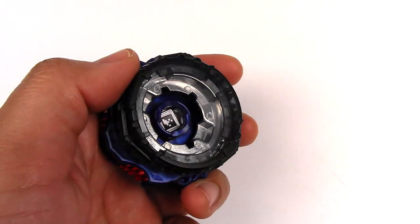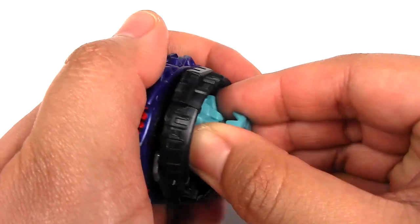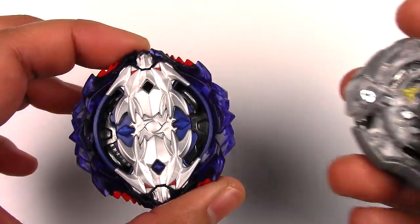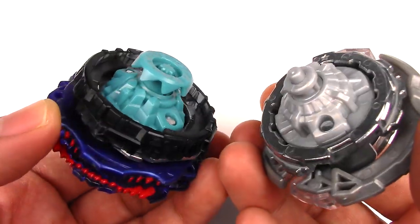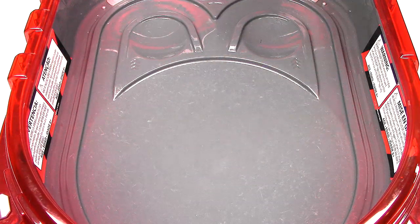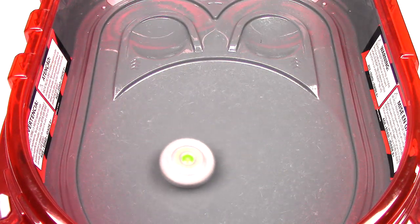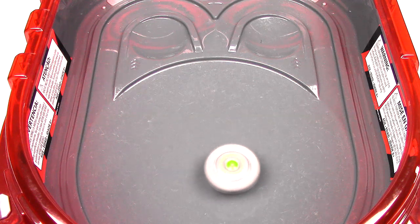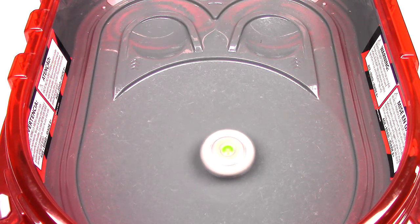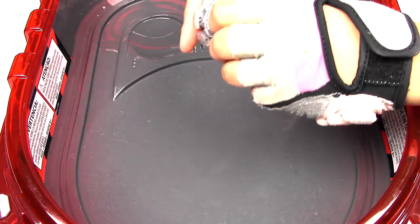Let's put this Beyblade together — I'll keep it in Down Skirt mode since it's less likely to touch the stadium. Those slopes are actually pretty good. There we have Leopard L4 and Silver X Jormuntor. Let's move on to test spins and test battles. First, test launching Silver X Jormuntor in normal mode. It's nicely balanced. Then switching to Slingshock mode — and we all know what's going to happen from here.